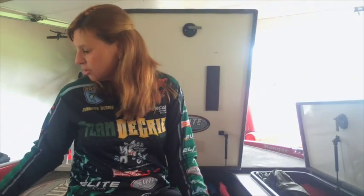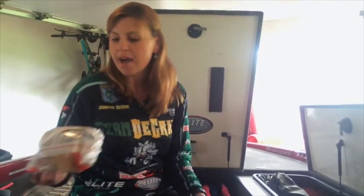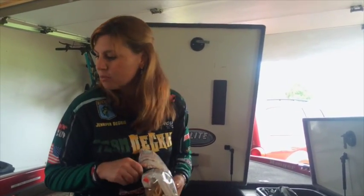Another way that I will use the Elite Rod Sleeves Travel Strap is if I have a bag of chips in the boat. I'll use it to put around the chips to keep them from opening up while I'm running the boat. So it's just a great way to keep the chips together as well.